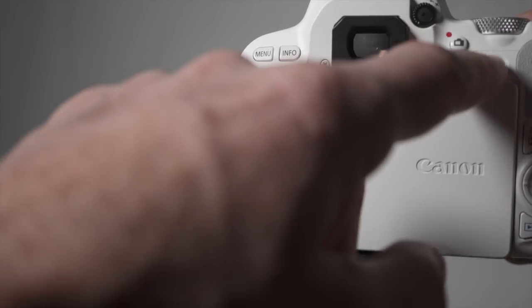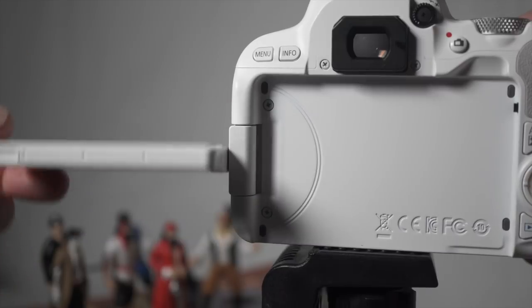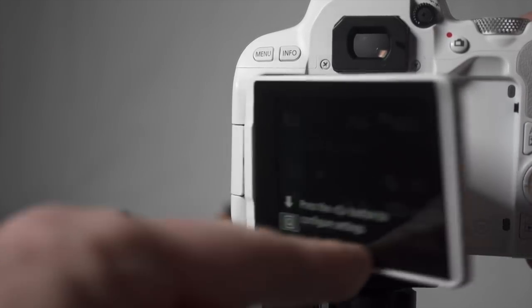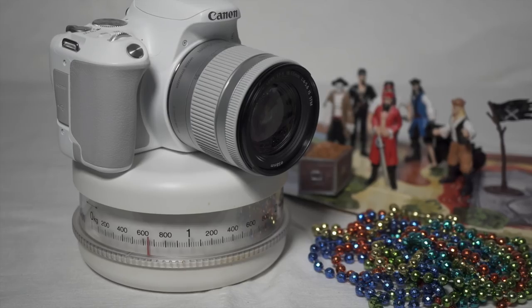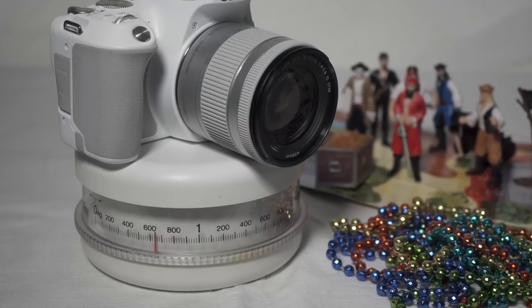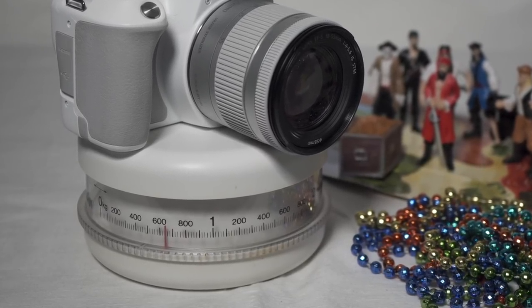The optical viewfinder adjusts enough to suit my prescription using the diopter dial. This is the tilting, swiveling screen I wish all cameras had — it closes to protect and can be swiveled all the way down, up, and around to face front. The camera with battery weighs 453 grams; the kit lens about 200, a total of just over 650 grams.